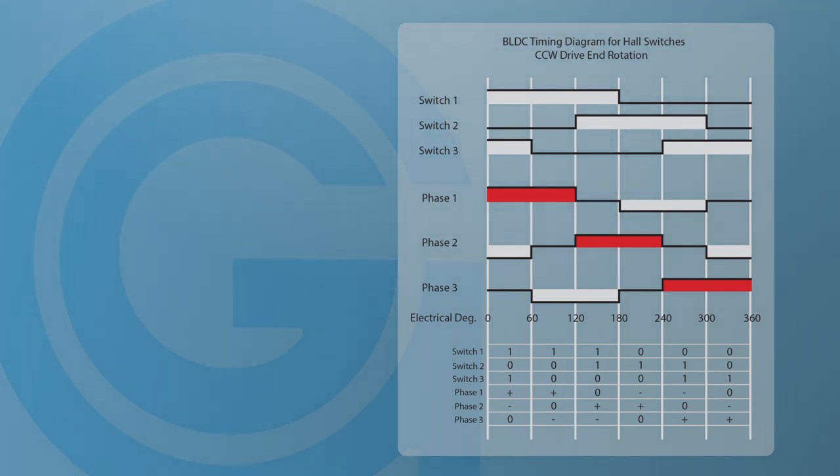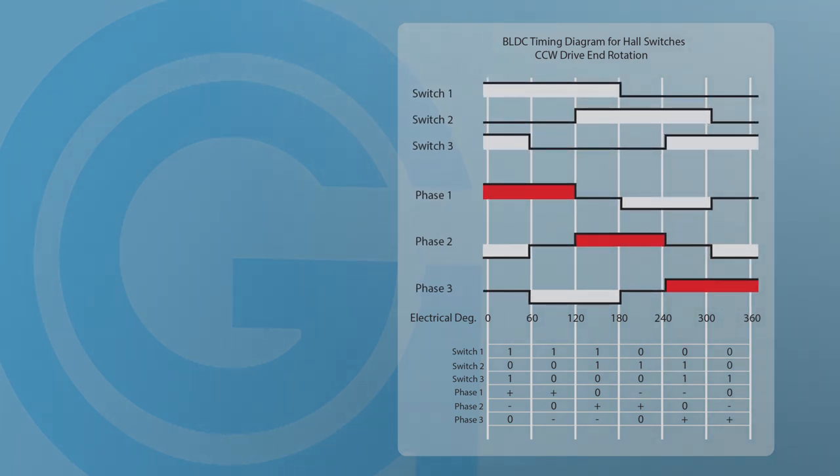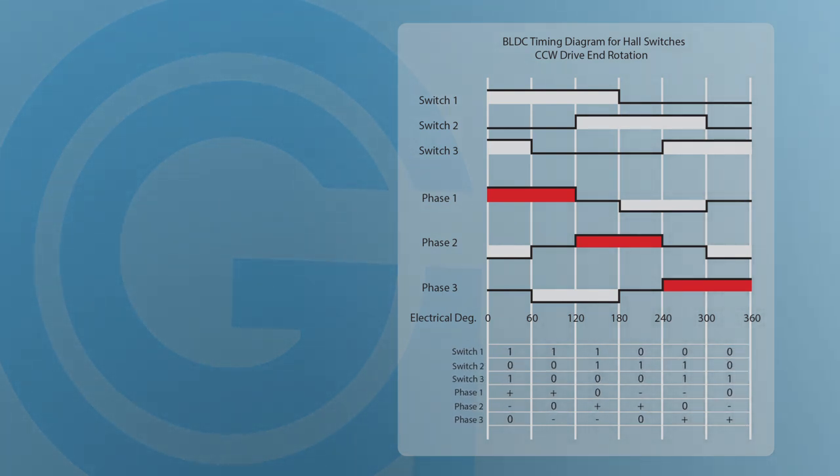We have chosen to represent our timing diagram in two different ways. The first shows a pictorial view of the commutation sequence. The second shows more of a binary type sequence. Both diagrams show the same sequence, but engineers can choose which style they prefer.